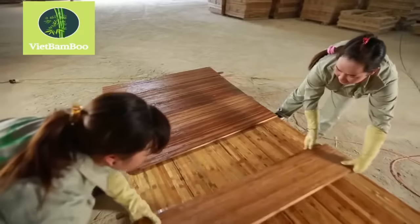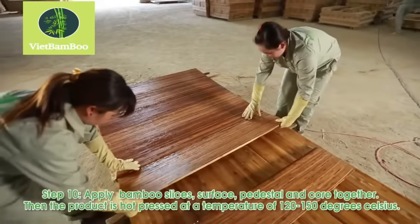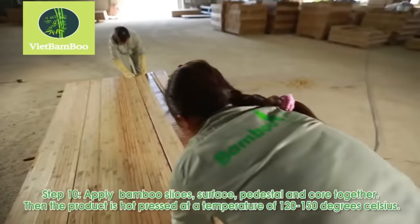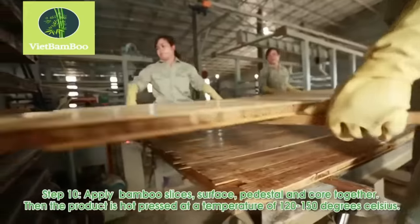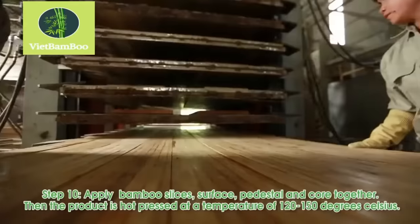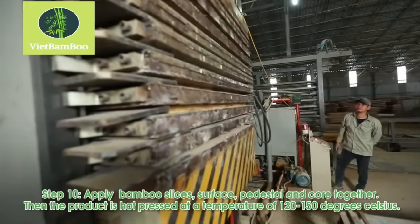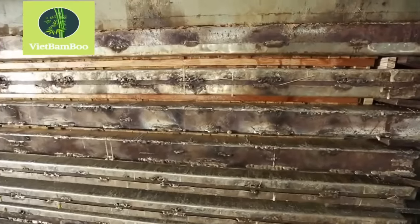The glued bamboo slices, along with the pedestal and core, are assembled and placed into a hot press. The panels are pressed together at temperatures ranging from 120 to 150 degrees Celsius. This process activates the glue and ensures the layers bond firmly.